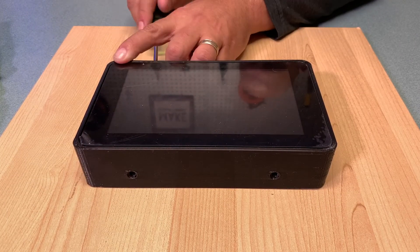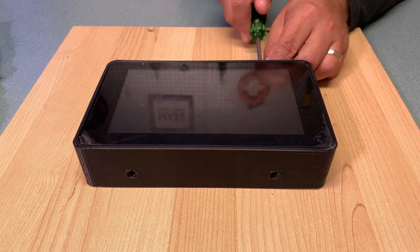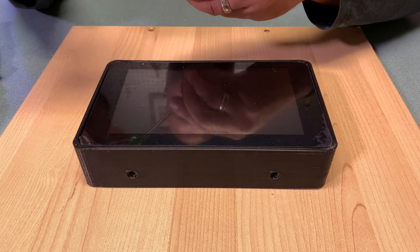Depending on your circumstances you might not find it necessary to screw in the holding screws, but for me I didn't want it to be tampered with unless somebody has a screwdriver to remove those screws first.